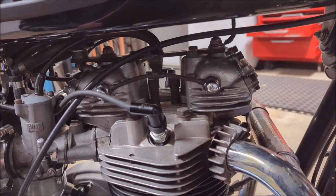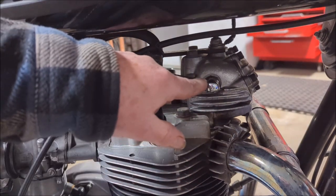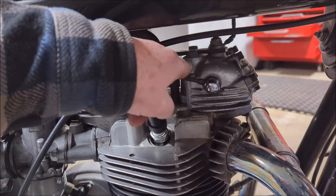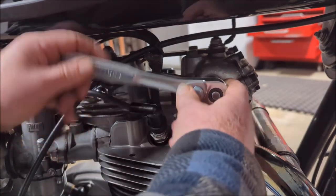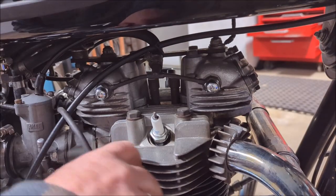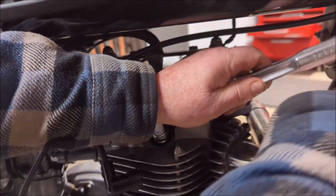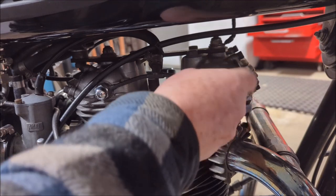We're on the opposite side of the bike now — the right-hand side. We're looking at this nut right here, which is the nut on the other side of the shaft that we're going to push out just a little bit. We're going to take that nut off — that is five-eighths. Let's hope I don't break a spark plug here, and I'm going to try not to hit the tank either.